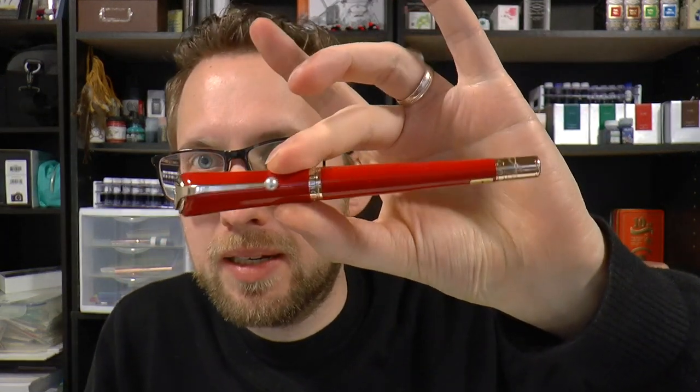Marilyn Monroe was of course a very popular lady, a sex symbol — I'll just put it that way because that's what she was known for. But Mont Blanc decided to dedicate this pen to her.